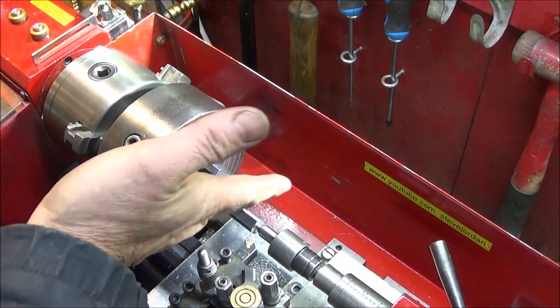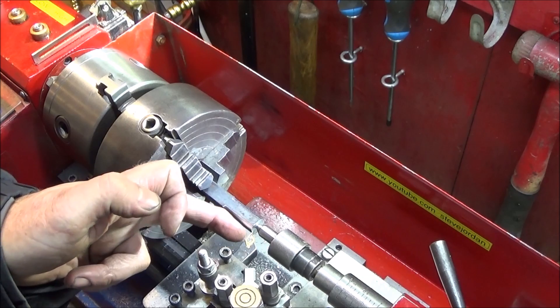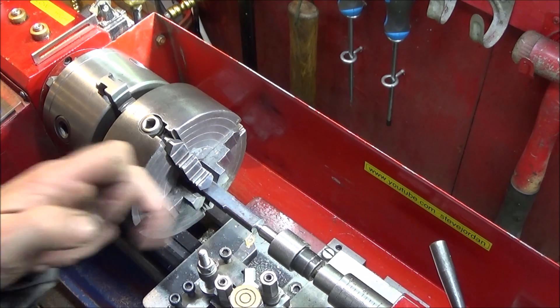You can see there that I'm doing intermittent cutting and it's no problem at all for these Chinese inserts.